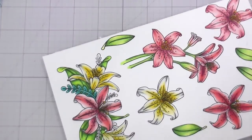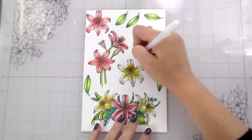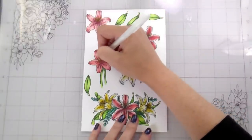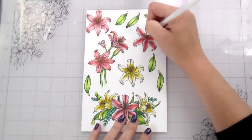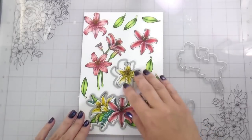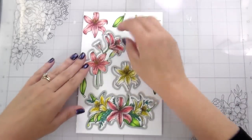You guys always hear me talk about how my daughter, my little jelly bean, will just catch anything under the sun. Now that all the coloring is done, before I do my die cutting, I am adding some little highlights to the stamen of the lilies. Then I'm going to go in with the coordinating dies and cut all of these out, and then we're going to move on to the background.